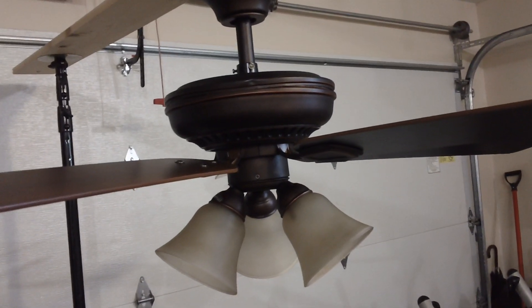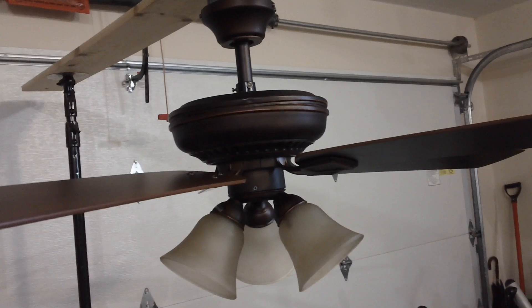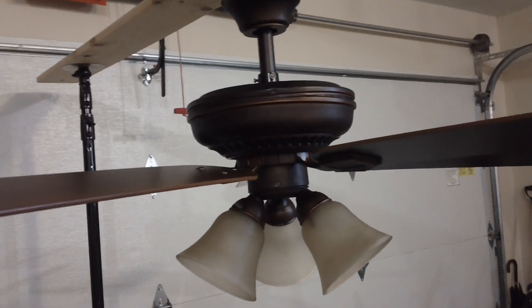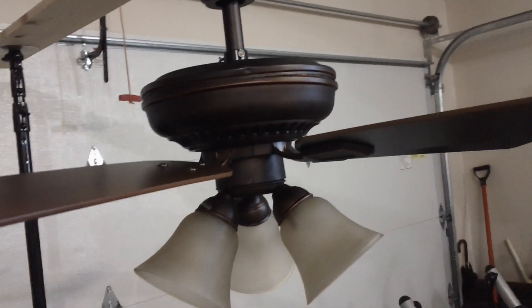Overall, I'd probably have to give this 3 out of 5 stars. It looks pretty nice, performs actually pretty well. It is still pretty cheap, but if you're looking for an economy fan, it isn't going to replace anything good or vintage — but this isn't a terrible option. Anyway, thanks for watching, hope you enjoyed the video, and there's lots more to come.